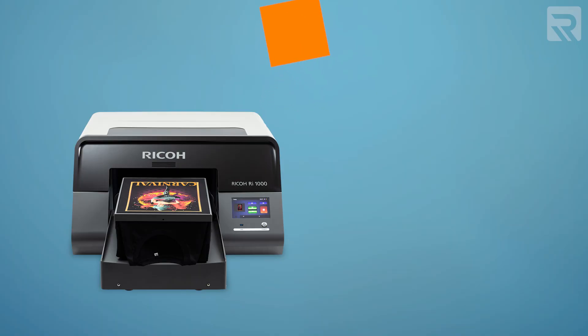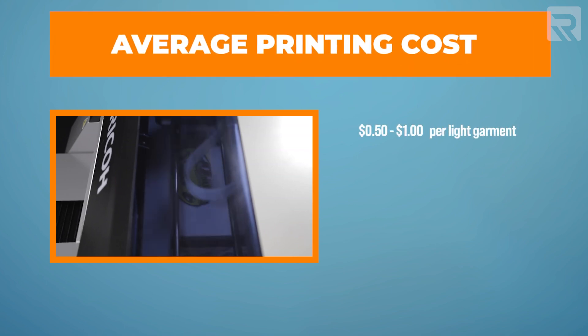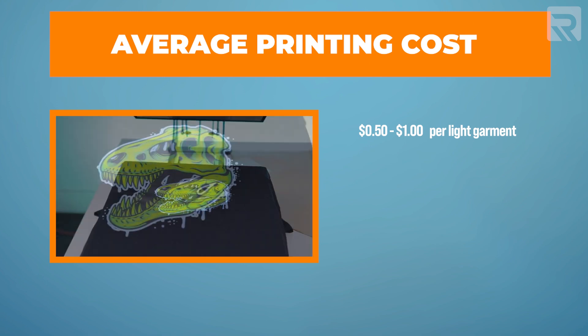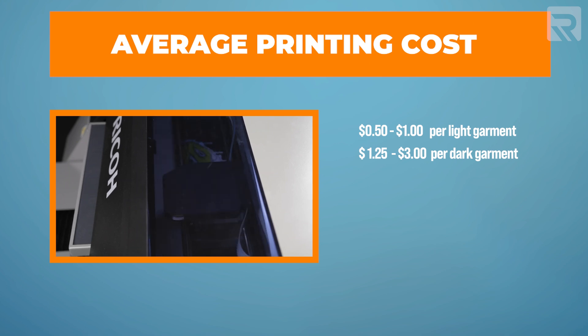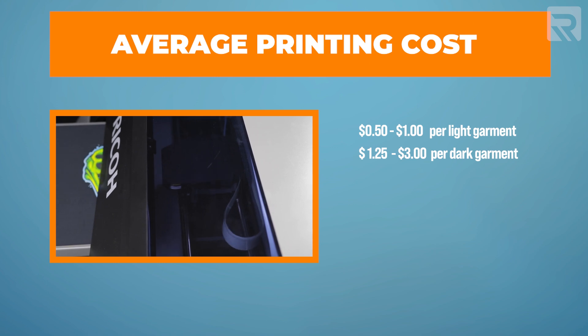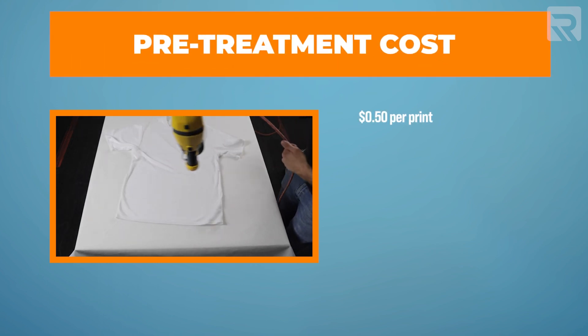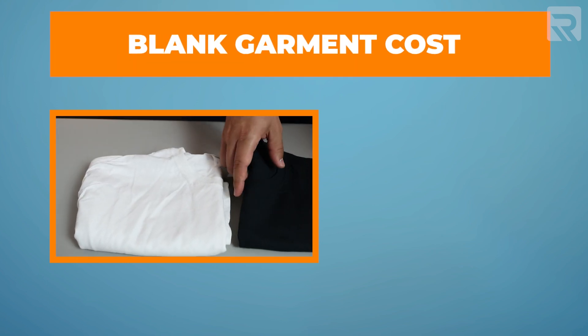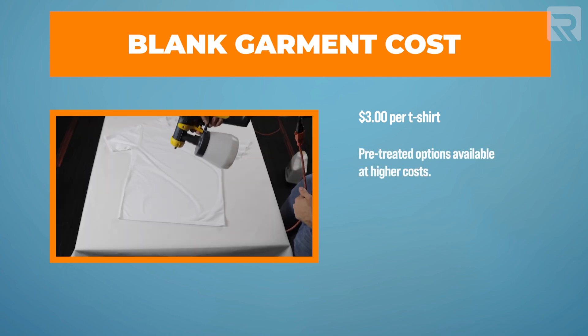Now for a final cost breakdown: DTG printers range from about $13,000 to $14,000 on the lower end up to $20,000 to $22,000 on the higher end. The average cost per print on white garments is about $0.50 to $1, and on dark t-shirts typically $1.25 to $3 depending on design size and vibrancy. You also need to factor in pre-treatment liquid at about $0.50 per print, and blank garments averaging about $3 per t-shirt at wholesale — slightly higher if you buy pre-treated shirts.